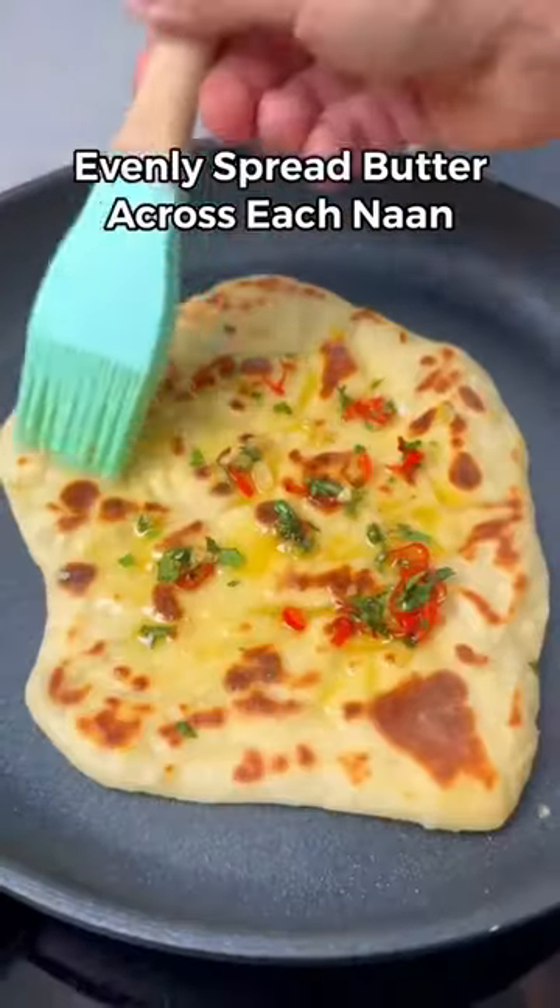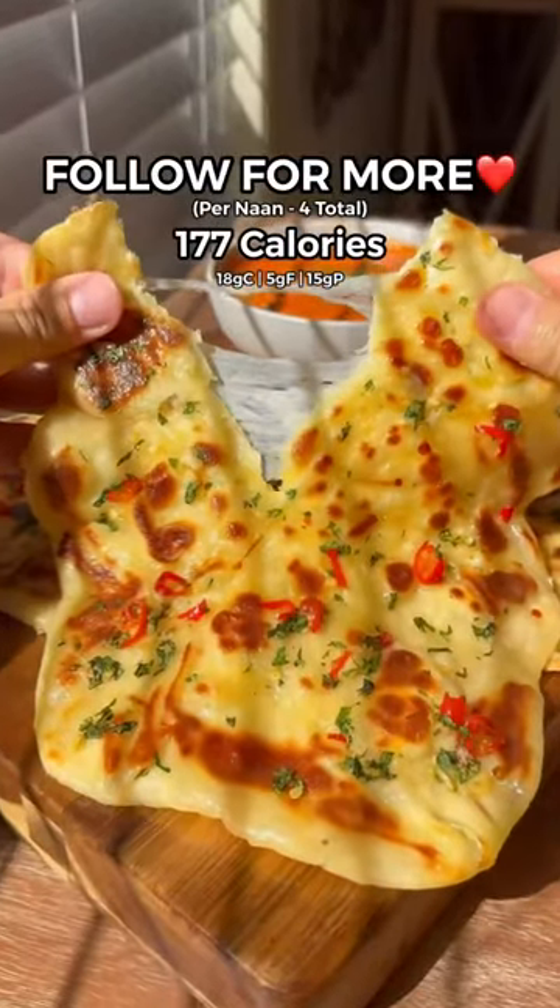Now cook each flatbread for two minutes on each side and evenly spread out the chili garlic butter across each one, and that's it — enjoy.